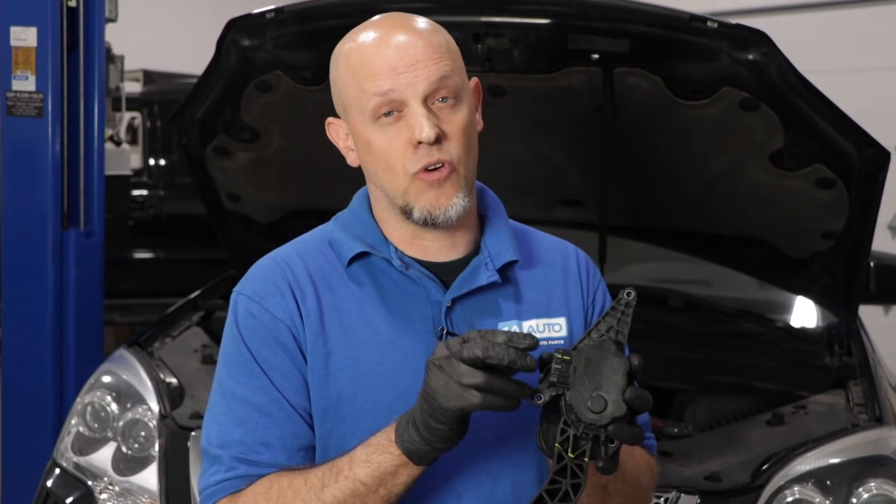The reason you get an engine reduced power light is because the computer isn't exactly sure that everything you're telling the pedal to do is accurate. Basically, the computer is in safe mode and it's going to reduce heavy acceleration and fast speeds. What could be wrong is something with the sensor, the connector not making a good connection, the wiring, or something wrong with the computer.